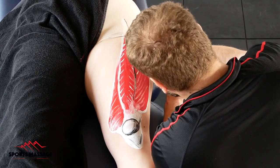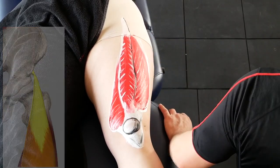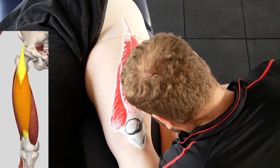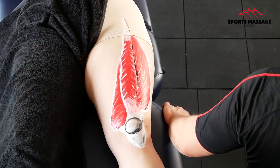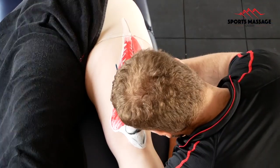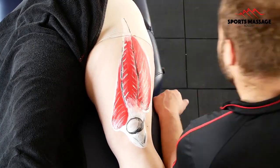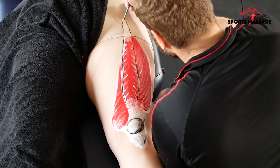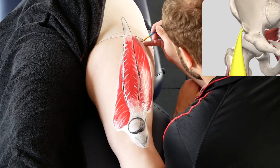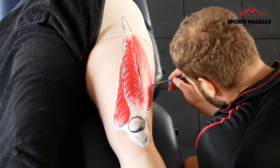The rectus femoris originates from the AIIS up in the hip, and it actually inserts with all of the other quadriceps into the quadriceps tendon, sometimes referred to as the patellar tendon, inserting onto the tibial tuberosity mentioned earlier. The AIIS is a bony prominence in the hip called the anterior inferior iliac spine, and it sits just below the anterior superior iliac spine. It is the attachment point for the rectus femoris origin.